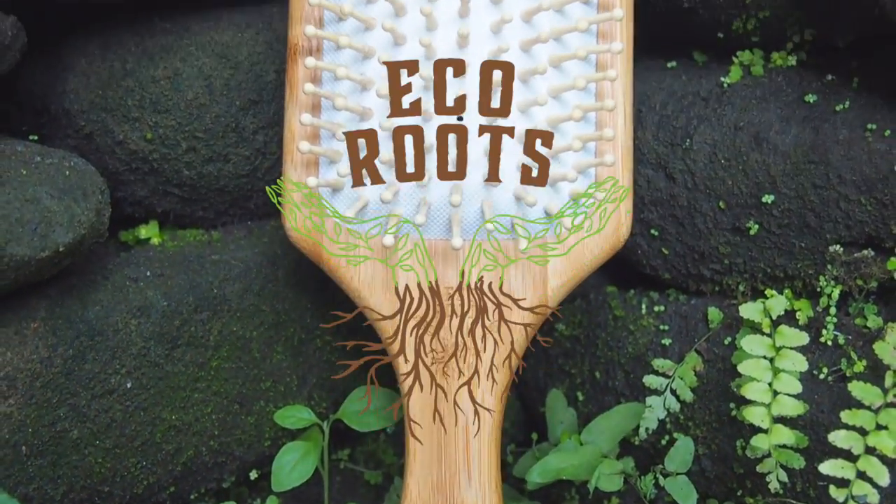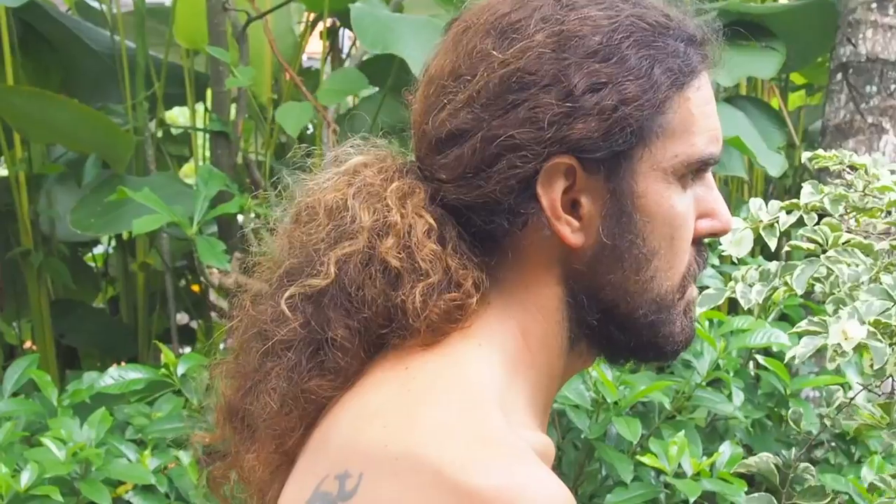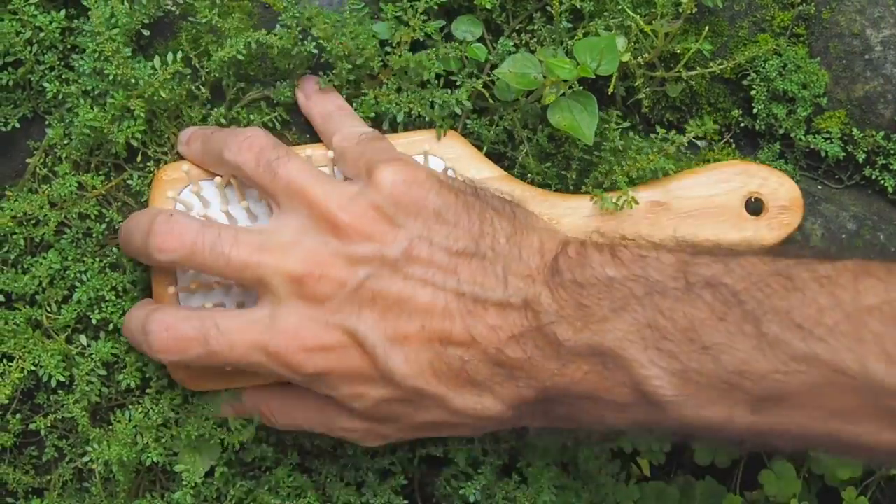But before we get into it, our sponsor for today's video is Eco Roots. We decided to put their wooden hairbrush to the test against Itor's fierce mane. Watch through to the end of the video to find out how it went. Let's get back to the lesson.